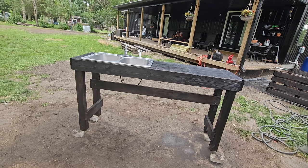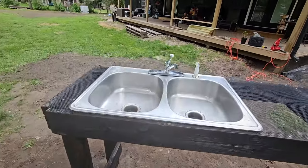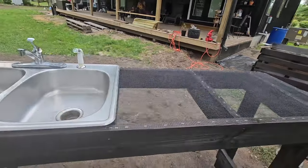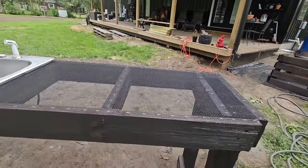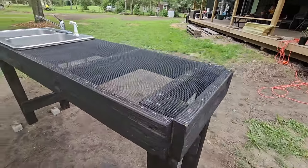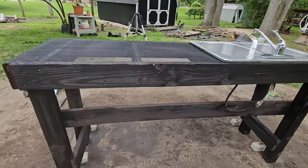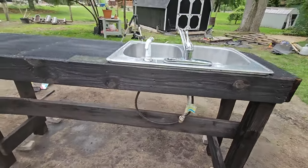You can wash your vegetables or whatever it is and set it over to the side with the open hardware cloth so it can dry out. For me in the garden this is going to be perfect — no more taking bugs in the house. We can actually clean everything right outside, let it sit there to dry, and bring it in when we're ready.